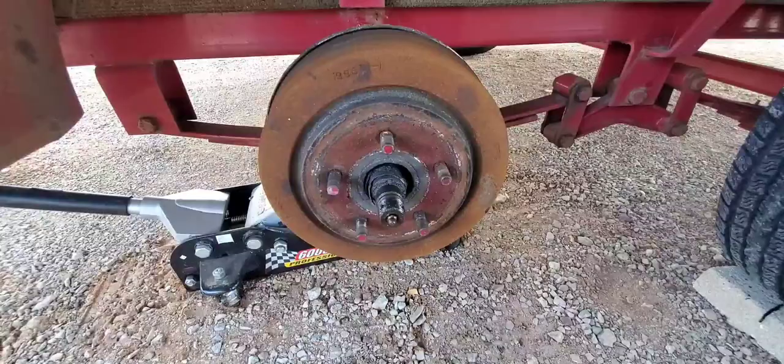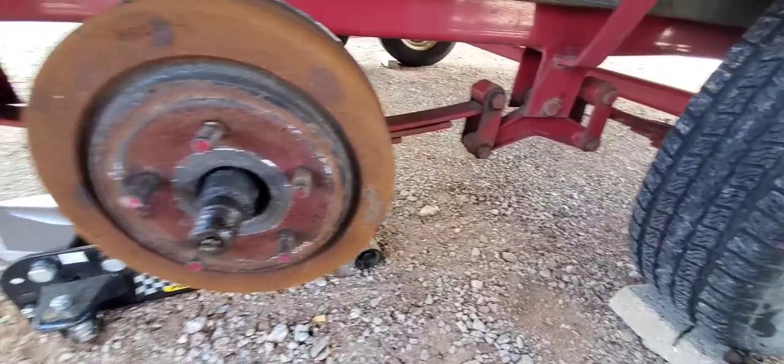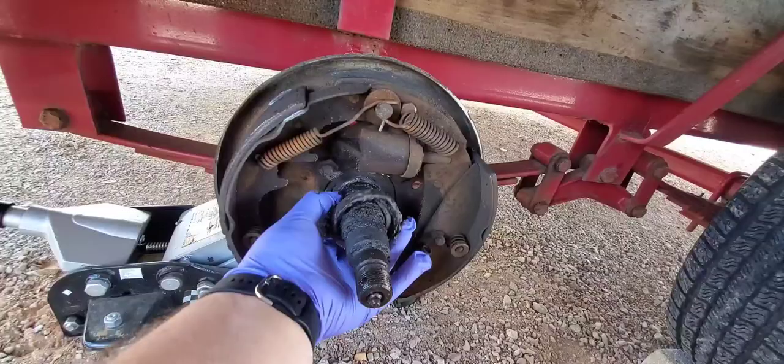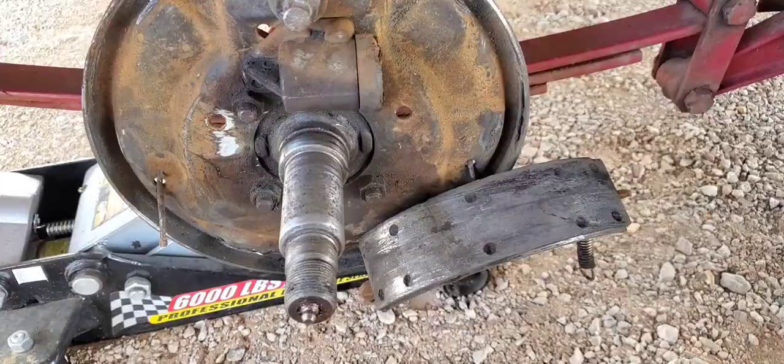We got the cotter pin out and the castle nut off, and it looks like that outside bearing just wore slap out. My wife — the last couple of times we went out she said that back tire was making a lot of noise, and of course, you know, what does she know? Turns out she was right. Brake pads look good. We'll just get all this out of here, get it cleaned up, wiped down good, and hopefully we'll be able to go another 10 years on this thing.